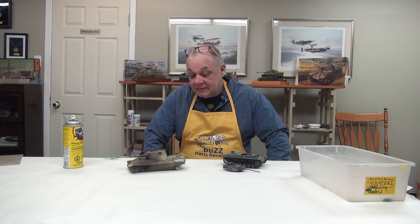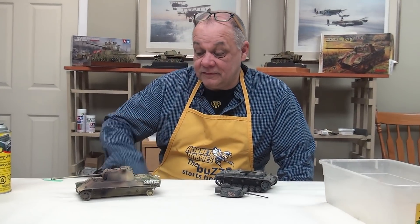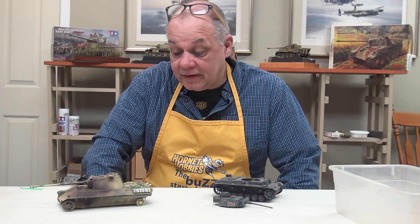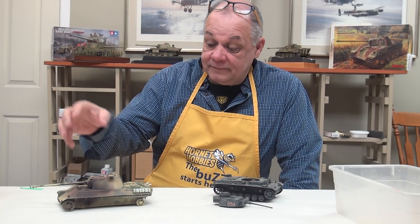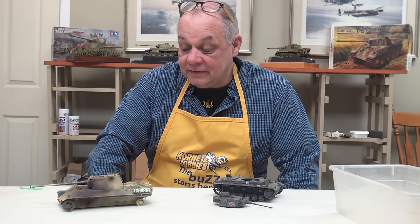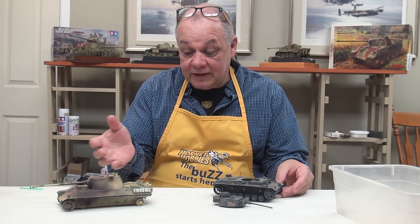Hi, good morning once again. Dave and I have spoken at length sometimes about shelf queens and old tanks, and using those — for instance, this case I was using the Panther for color and figuring out what colors to use on our burnt out King Tiger. I want to get it right the first time on the King Tiger, so fooling around with the Panther is a wise idea. But not everybody has a Panther just ready to roll.